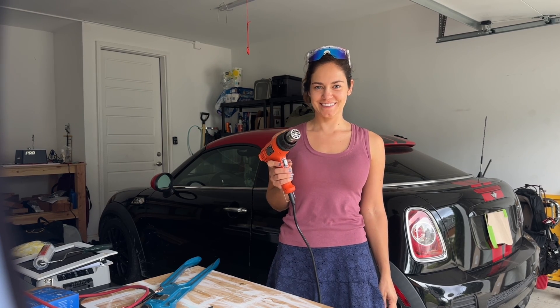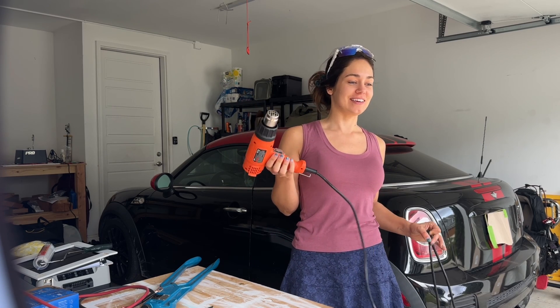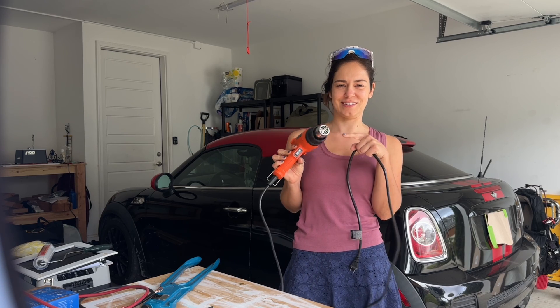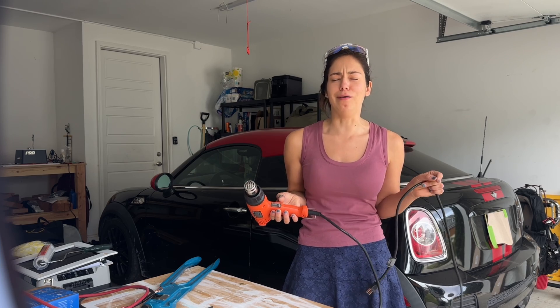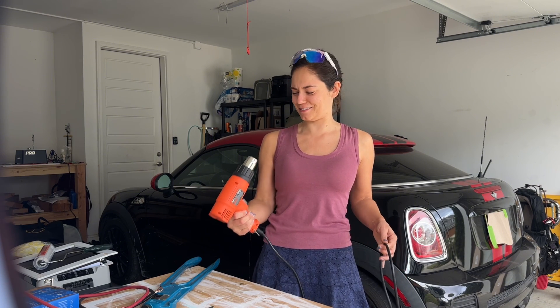I was using the heat shrink gun off camera because the outlet is over there. And I'm heat shrinking, and I'm like, oh my gosh, why does it smell like burnt barbecue? Guys, there's a stink bug that's now burnt to a crisp that I guess was lodged inside the interior of the heat gun. His legs just fell out. That's so gross.